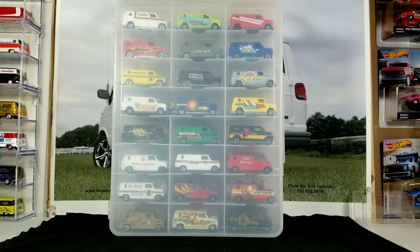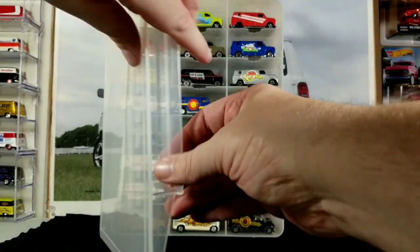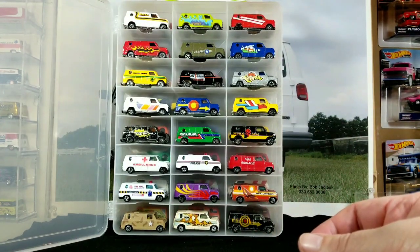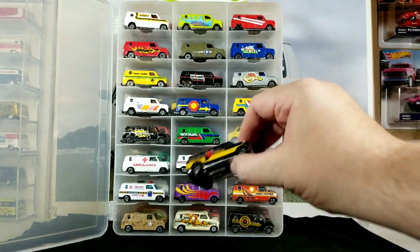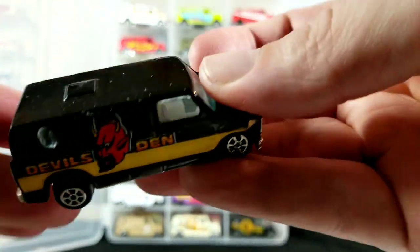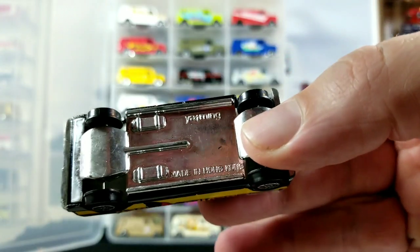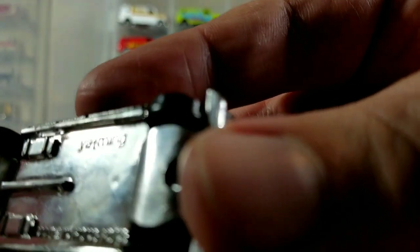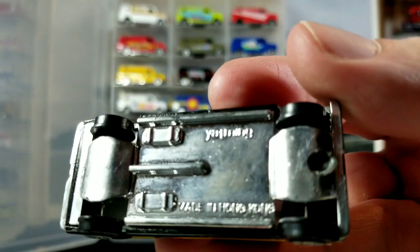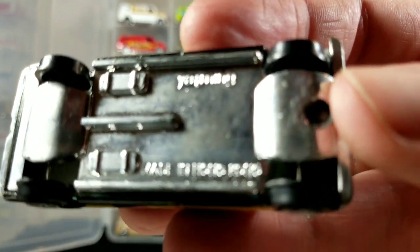I think some of them were called Road Champs. Let me open up the case here and we can look at a couple. I haven't really shown these in a video before, so I figured I would spotlight a few. Let me adjust the light here — you can see it says Yat Ming on the bottom of the base.